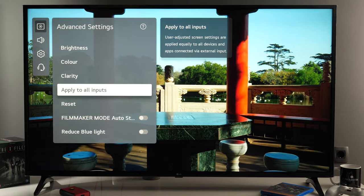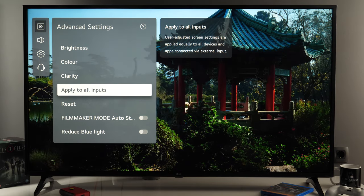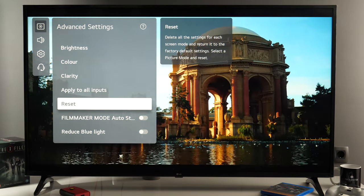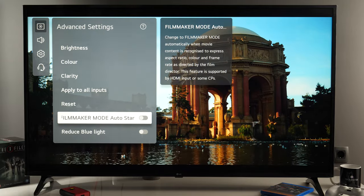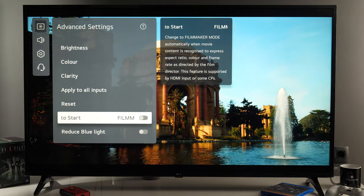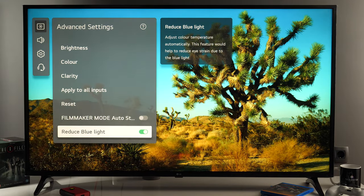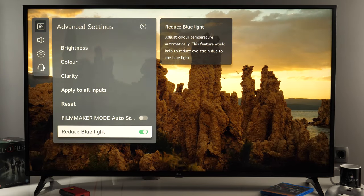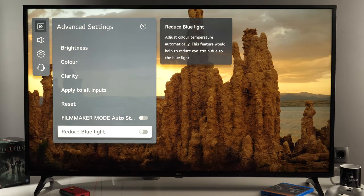Apply to all inputs: once you do adjustments for one input you can copy those adjustments to all other inputs. Reset: if you are not happy with the adjustments you can reset each picture preset to default. Filmmaker mode can be set to automatically activate when certain metadata is detected in the signal. And there is reduce blue light, so with one click you can reduce the amount of blue in the picture — useful for watching content in the evening or reading something on screen. Otherwise for normal viewing you can disable it.